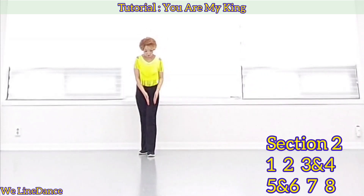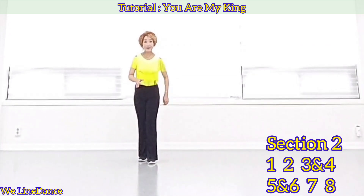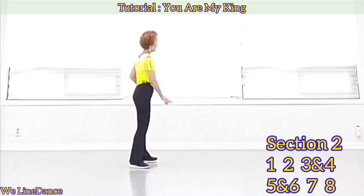Weight is on your left. 1, 2, 3 and 4, 5, and 6, 7, 8.